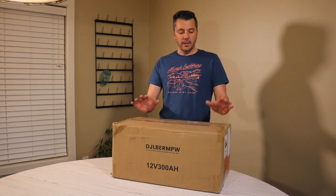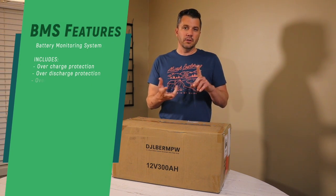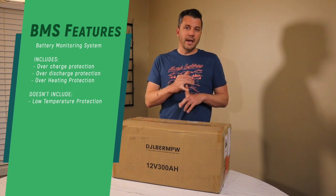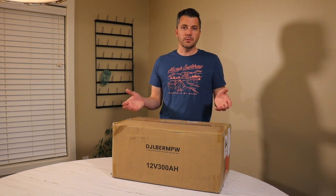I'm going to unbox this and tell you a little bit about it. It has a 200 amp BMS battery management system that has overcharge protection, over-discharge protection, over-temperature protection. It does not actually have low-temp protection on it.